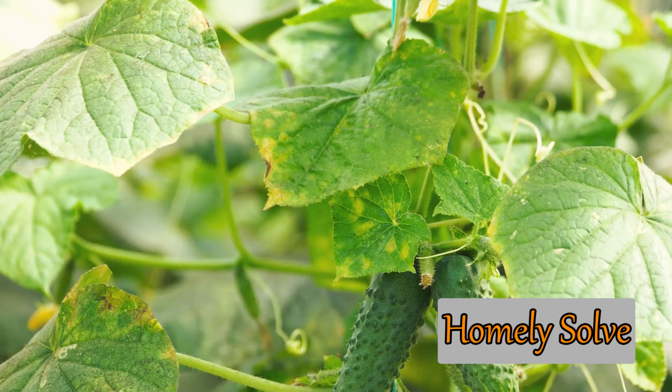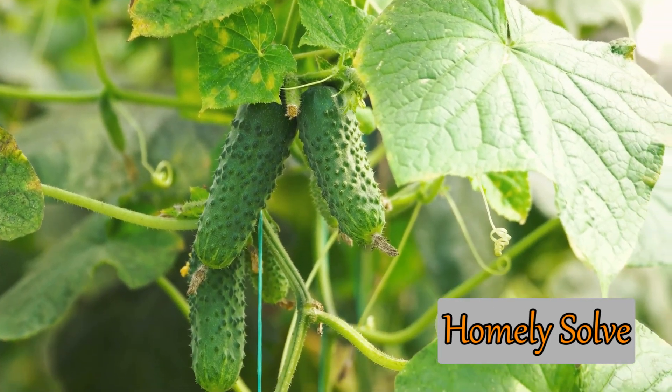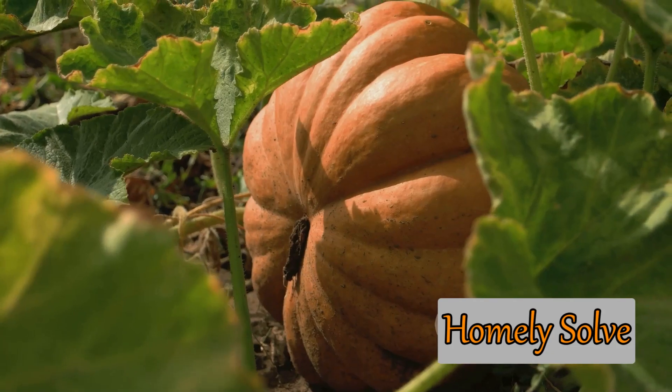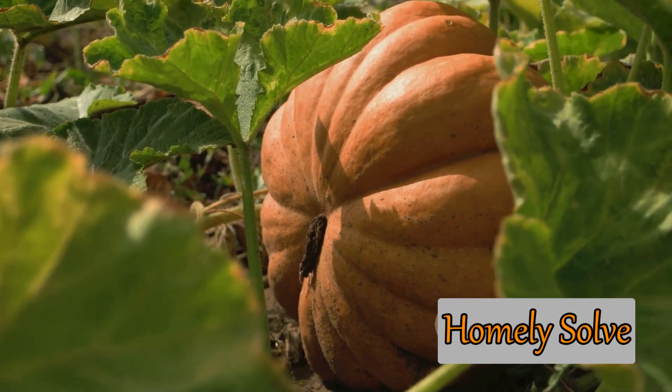What does a healthy gourd plant look like? Look for vibrant green leaves, steady growth, and the appearance of flowers followed by small gourds. These are all positive signs that your plant is thriving. With proper care and attention, you can expect your gourds to thrive and produce a bountiful harvest.